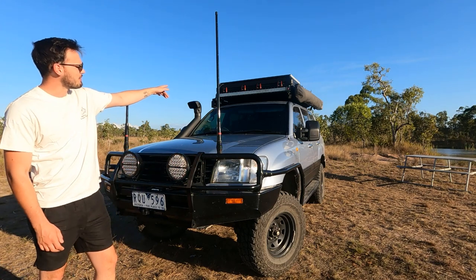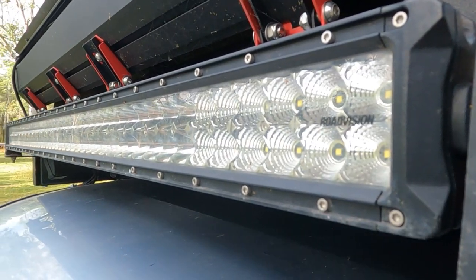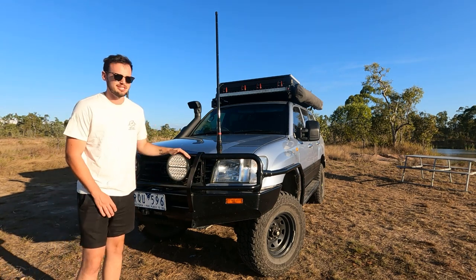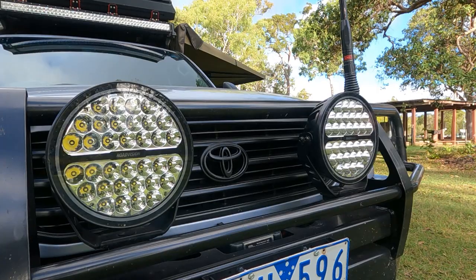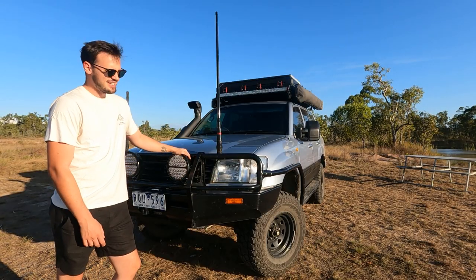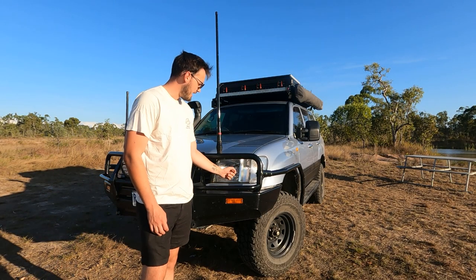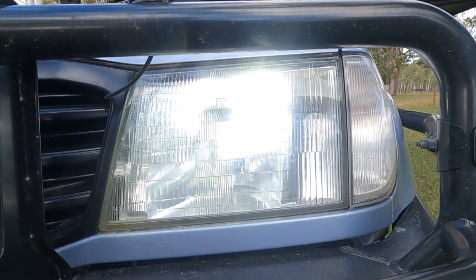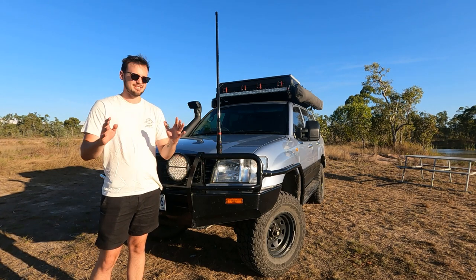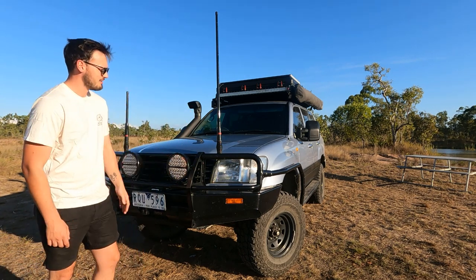Up top we've got our RodeVision 55-inch light bar — it's unnecessary, you don't really need that much light, the spotties at the front do just fine. They've also got little halo rings in them so when you've got your driving lights on they absolutely light up and they look awesome. I've also got some Stedi LED light replacements in the headlights because the original ones that come in the Cruiser are just yellow and you can't really see much, so had to get them replaced too.